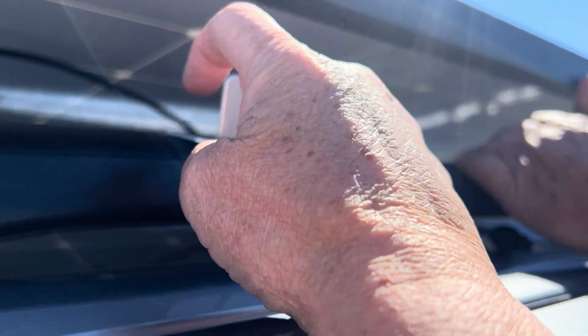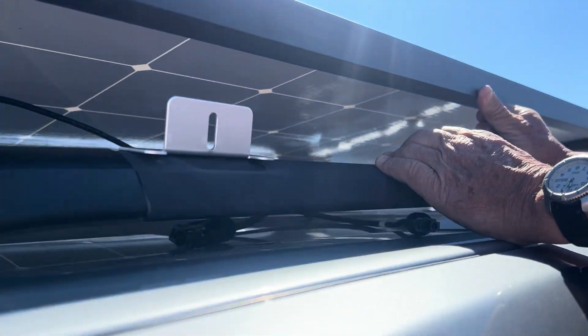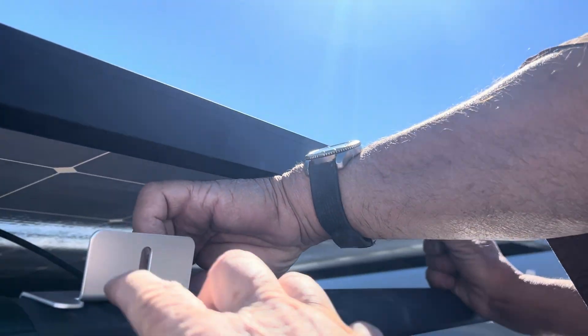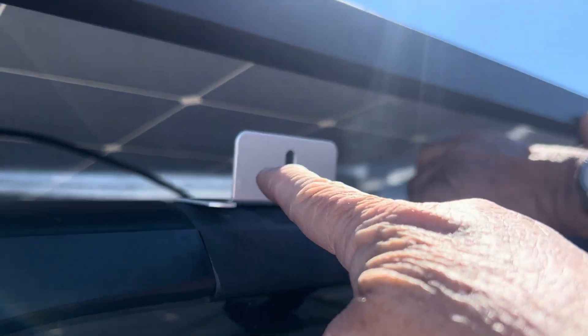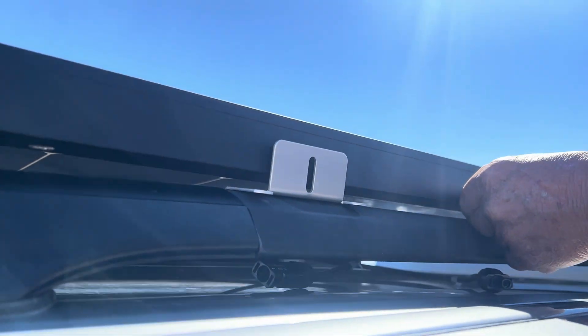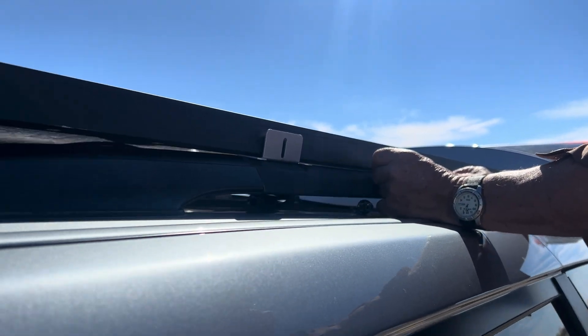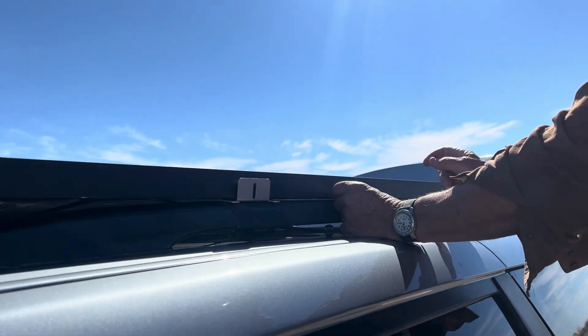What Don did is he took these Z brackets and on the inside he's hooked it going this way and put the screws in, and it seems like it's going to fit perfectly. We're still not finished but we think it's going to work — it seems like the simplest, easy way to attach the solar.